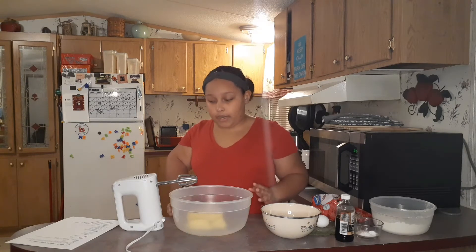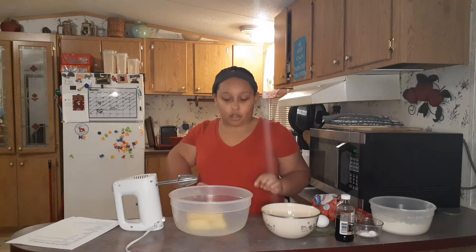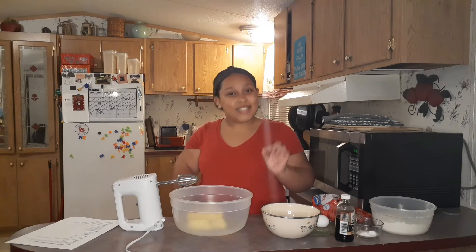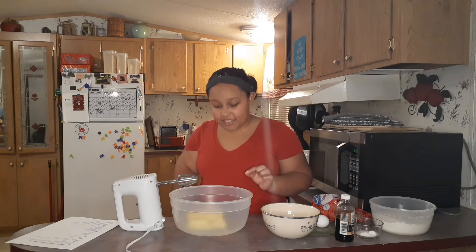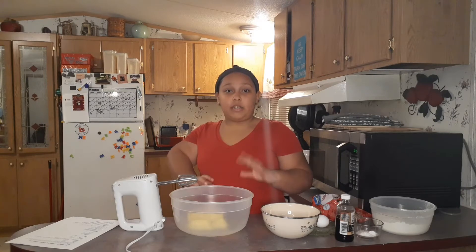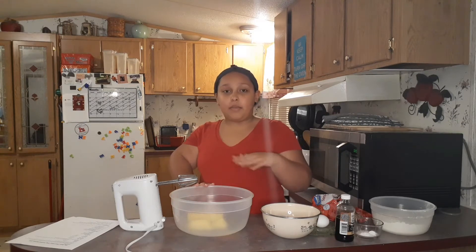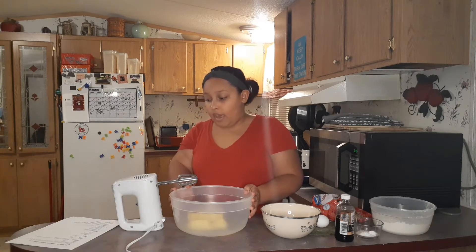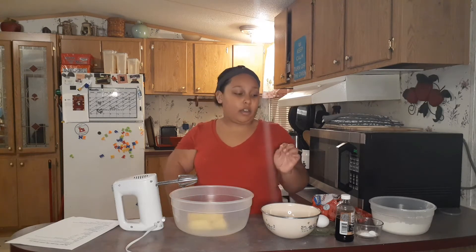I'm going to go ahead and tell you guys the ingredients so you can get what you need ready. You're going to need a cup of salted butter, which would be two sticks. I like them to be softened so that I can beat them easily. Then you're going to need white sugar and brown sugar, and you need a cup of those each.